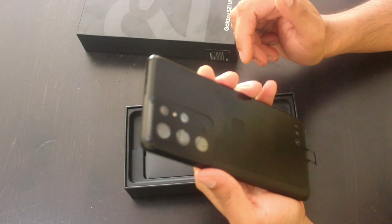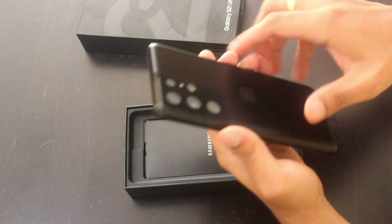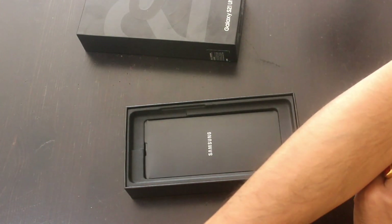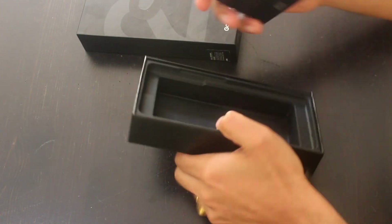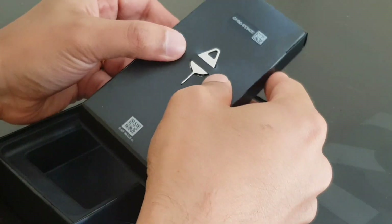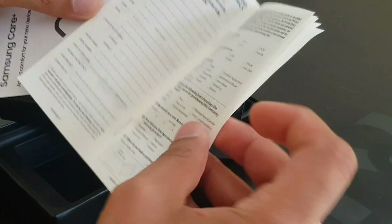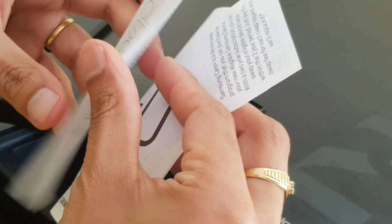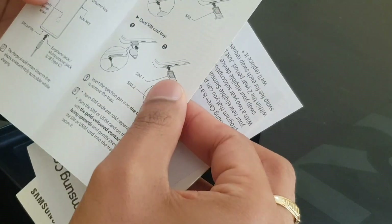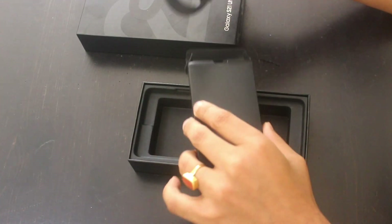Wow, this looks good! We'll come to the phone later — let us first see what's in the box. The box doesn't have any charger. We have an ejection tool here, and also the manual and a quick start guide, which we don't need for now.